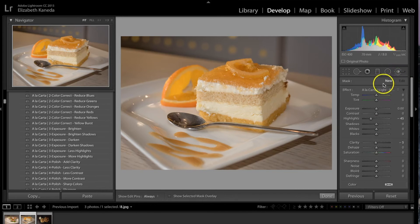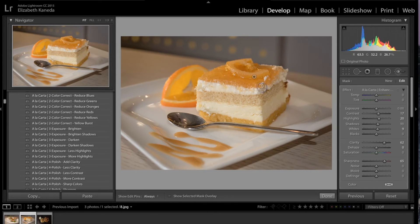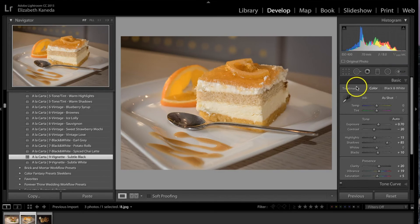I'm going to go into my brushes and use the Enhanced Brush Clarity and Detail. I'll make my brush a little bit bigger and use this basically all over the food — we really want to enhance the texture of the food and make it look appetizing. I'm going to use it on the caramel drizzle as well. Then I'm going to add a vignette — I'm going to use the Subtle Black, which will add a very subtle black vignette around the edge to draw attention to the center of the photograph.